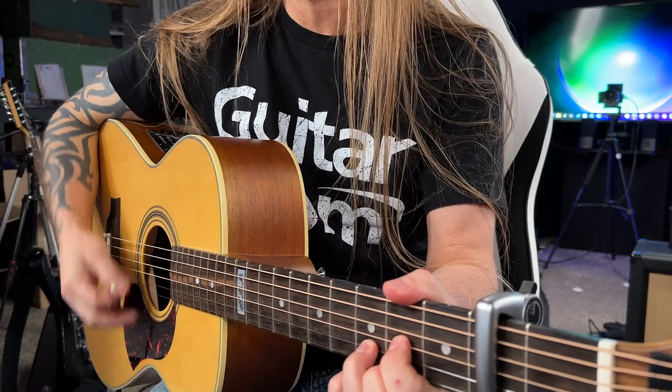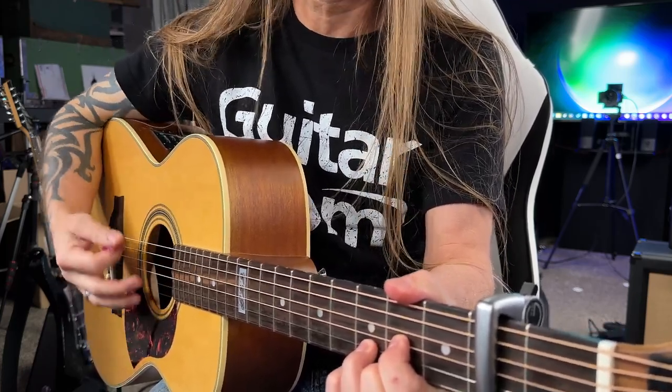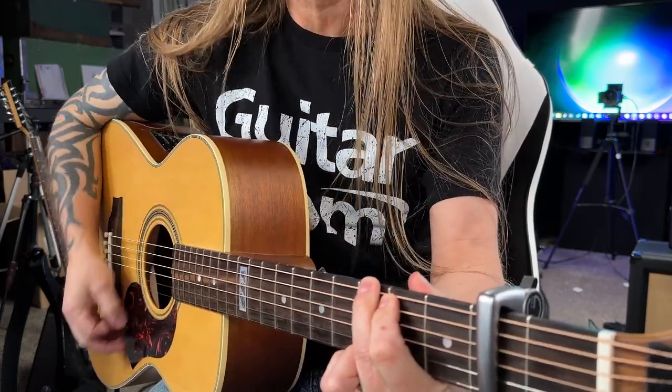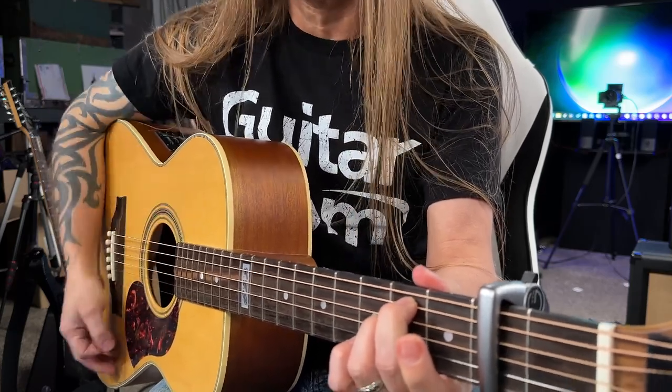We're going to look at the verse section. It starts off with this D, G, E minor, and any time you play the verse, that's what you're going to be playing: D, G, and E minor.